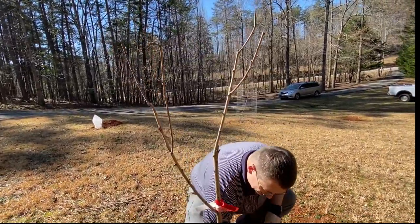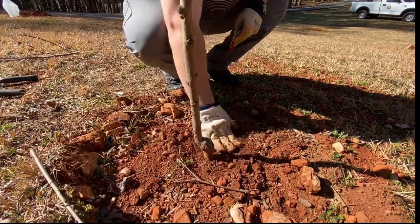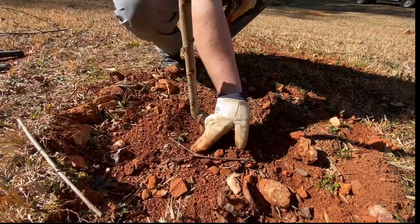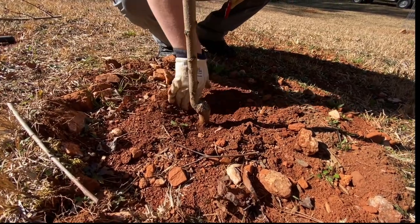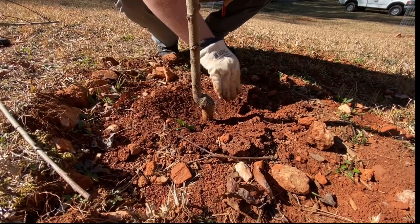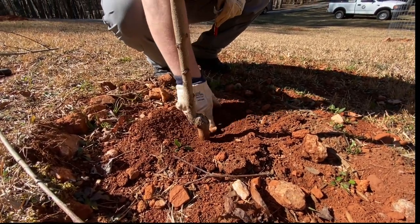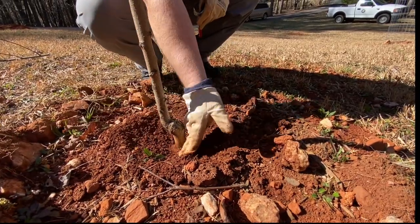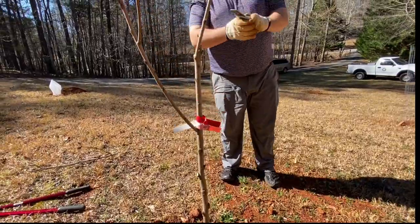Of course we'll check the root system here. Take a little bit of that soil away — it's just piled up just a little too high. You should always check the base of your tree at least the year after you've planted it, because trees can sink, especially in the clay soils here in North Georgia. So sometimes you have to open them up, but that should be good once we do that — as long as we don't pile too much soil up again.